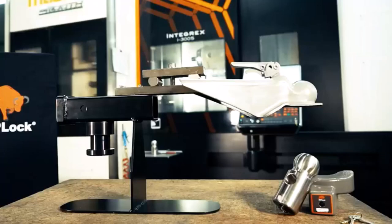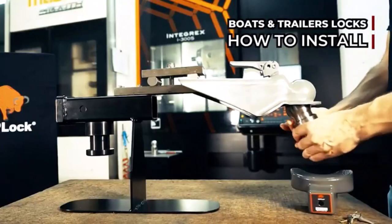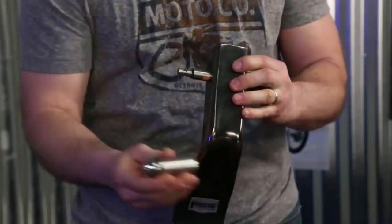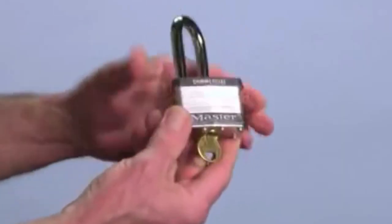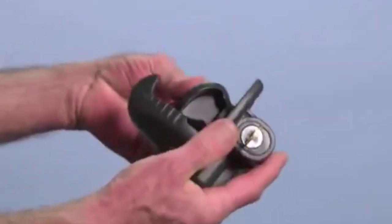Nothing is more frustrating than seeing your trailer gone when you just left it for a few minutes. To prevent this from happening, you'll need the best trailer hitch lock. I've spent countless hours researching and testing products, and I'm confident that these 5 products are the cream of the crop. Whether you're looking for the best product or just one that delivers excellent value for your money, I've got you covered.